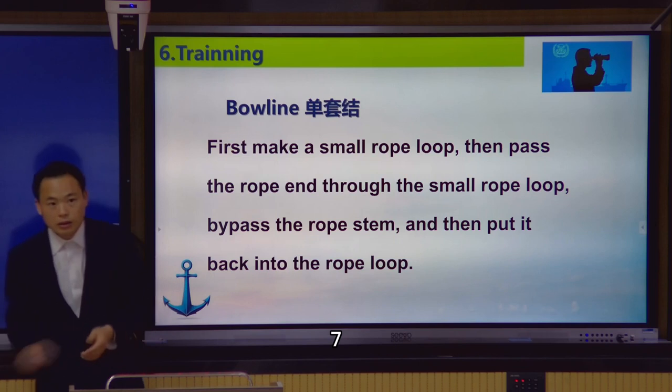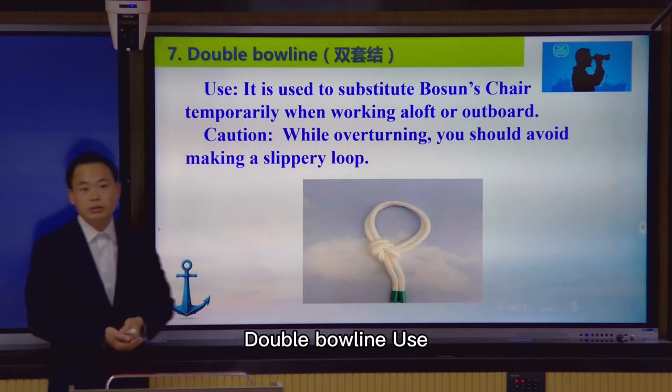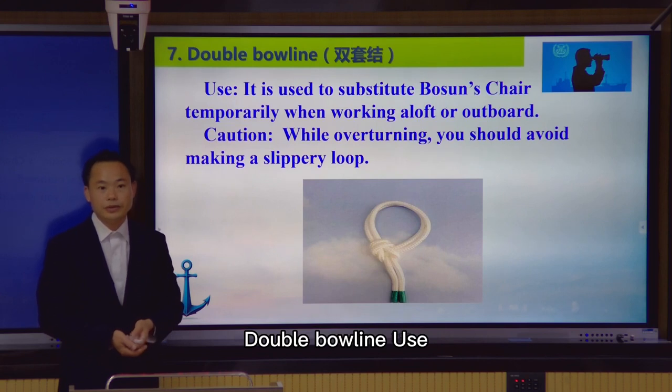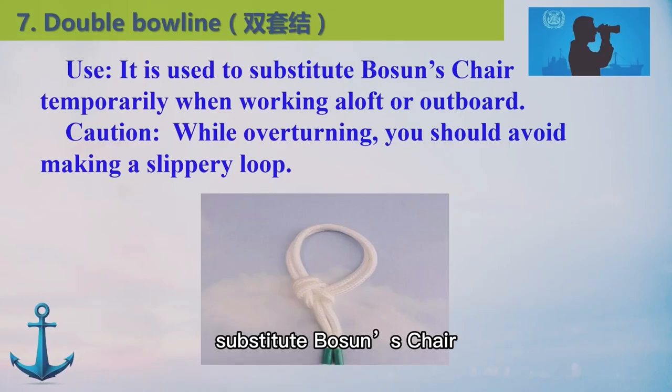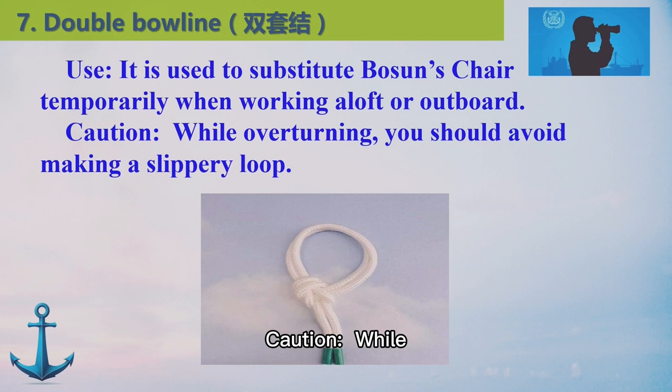Number seven, double bowline. Use: it is used to substitute the bowline. Temporary, when working aloft or outboard, do not touch it when it is overturning. You should avoid making a slippery rope.